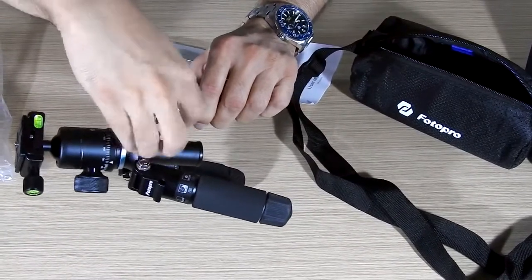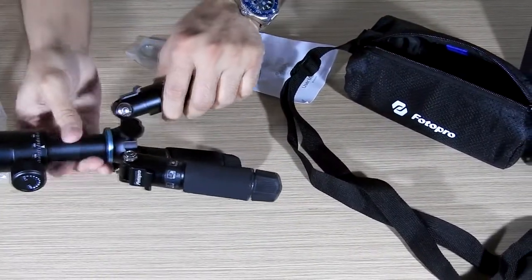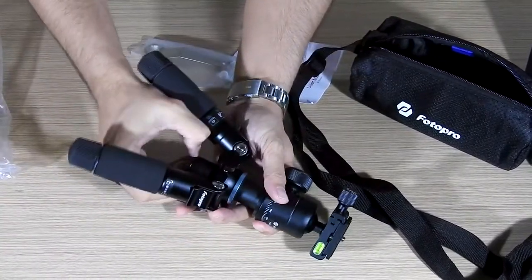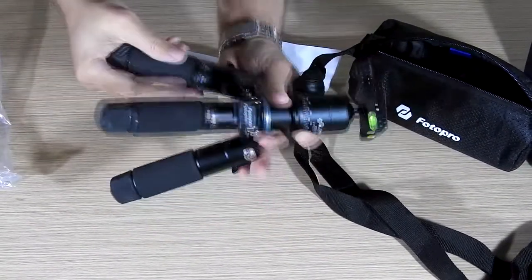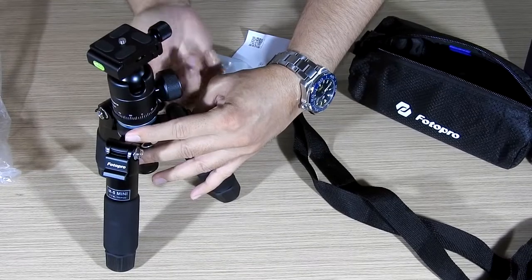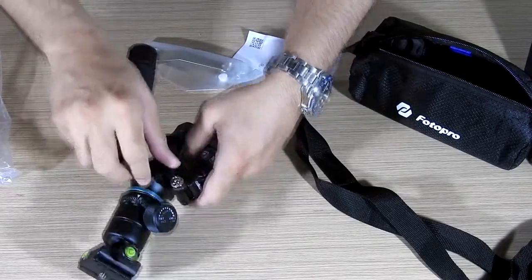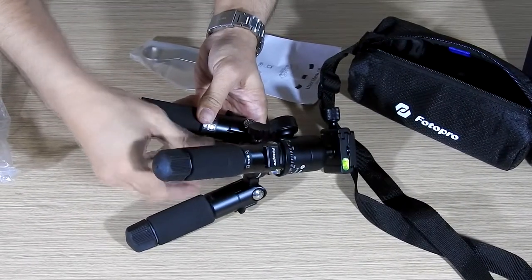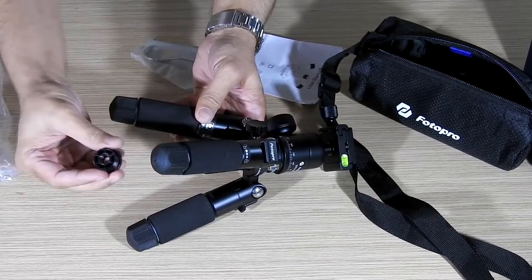With the screw you can tighten it — just unlock it and it moves. There is also a way to completely remove it: there is a small screw at the bottom which you have to remove. It has a thread, so with the threading you can remove it. Why would you need that? So that you can mount the camera upside down whenever required.